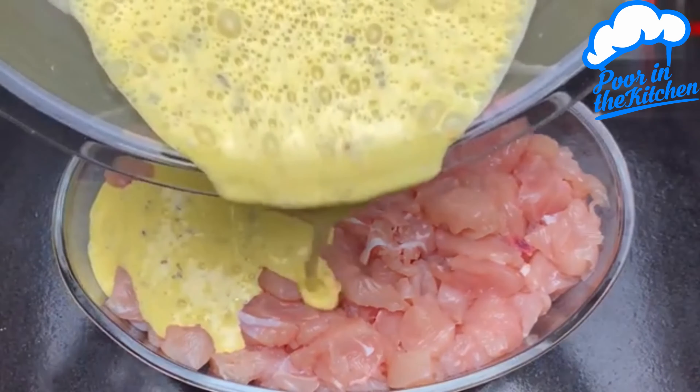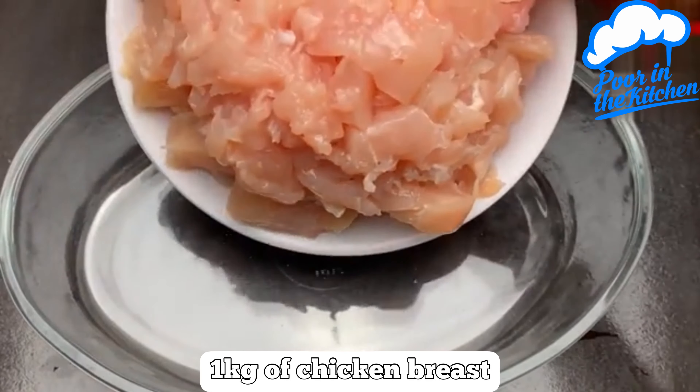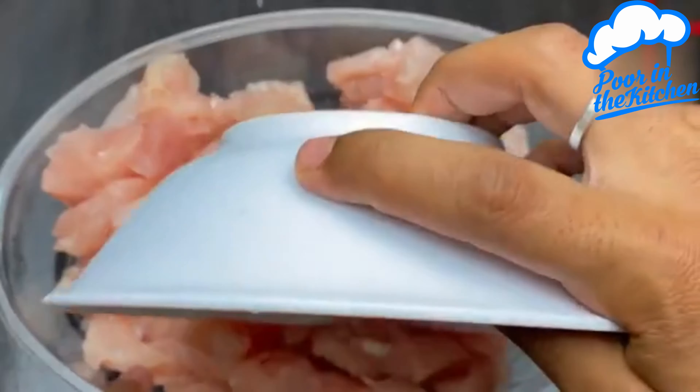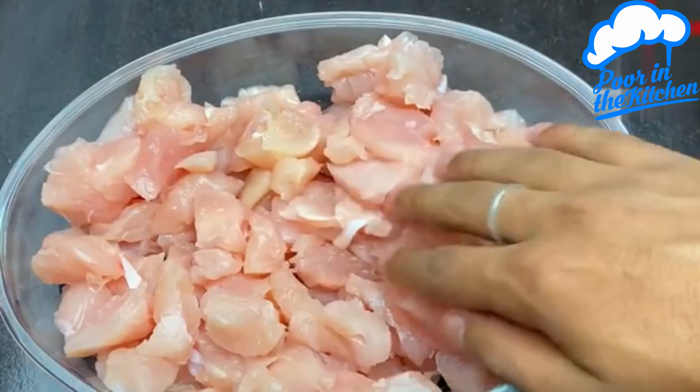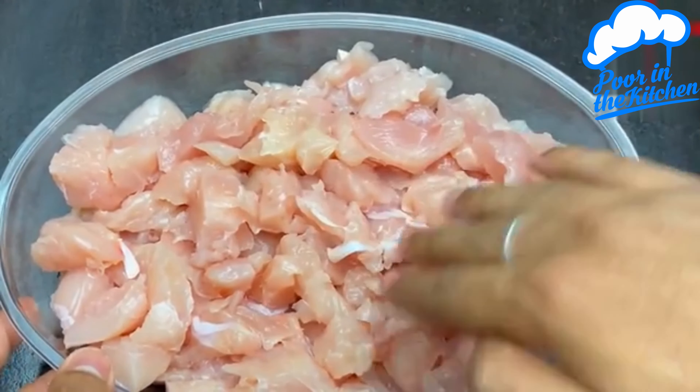I don't cook chicken anymore, I just do it like this. In a container, add one kilogram of chopped chicken fillet into cubes. Fix the chicken inside the placer, so it's all the same.